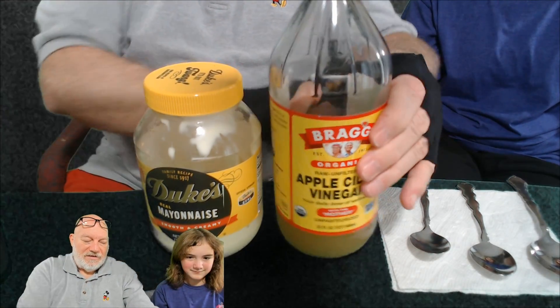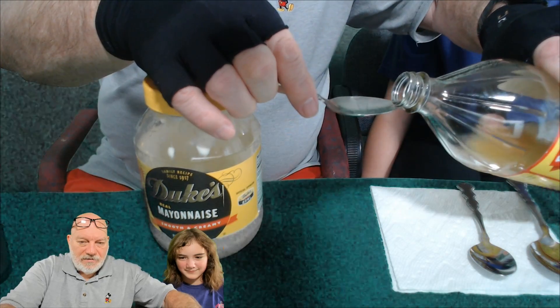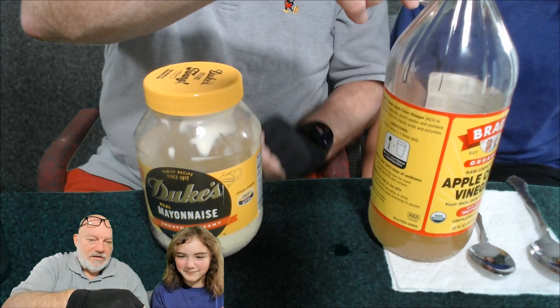Grandpa's going to try to pour it so that we don't make a mess. Whoa, I made a little bit of a mess — here we go.